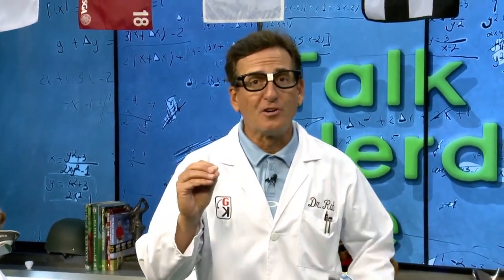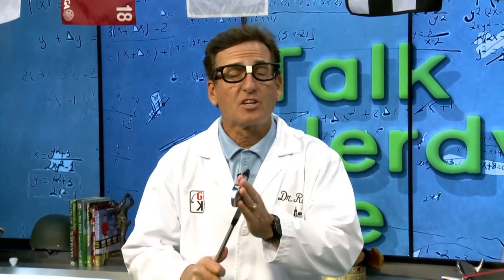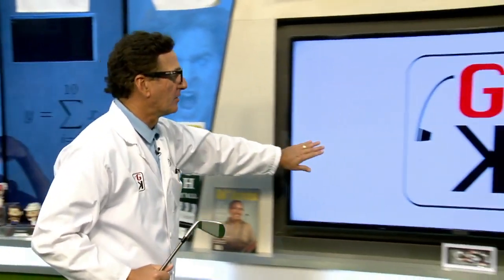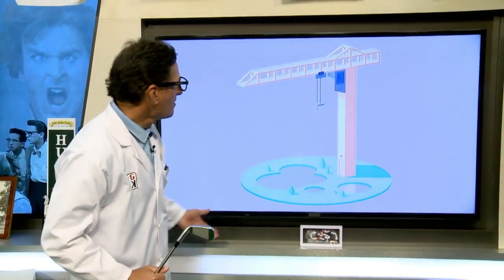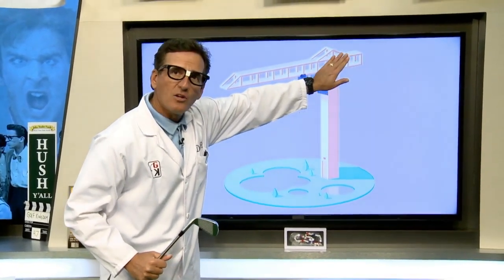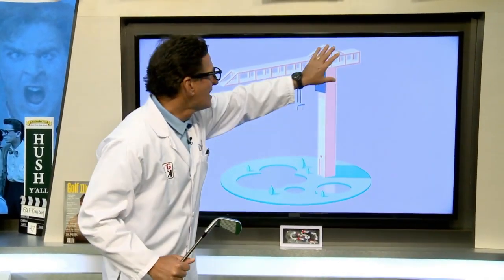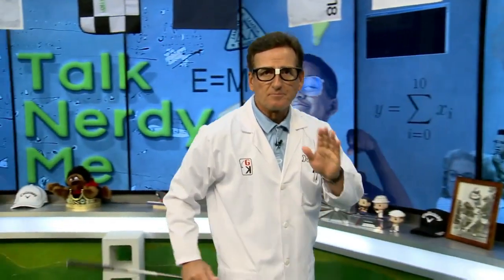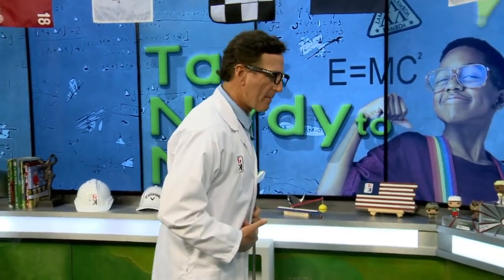We've come indoors for the Talk Nerdy second part to understand dynamic balance as it relates to golf. Dynamic balance is self-preservation — as you walk along a curb so you don't fall off. But people don't apply it to their golf swing and fall all over the place. Let me show you a video on the 60-inch monitor. What we've got here is a construction crane — it lifts and moves stuff, but on one end of the crane they've got counterweights. When the crane lifts something heavy, that counterweight keeps it from falling over the other way.